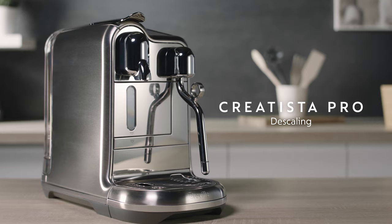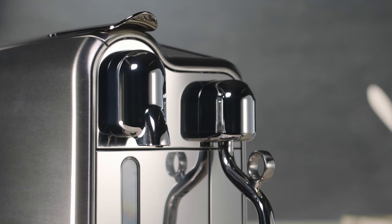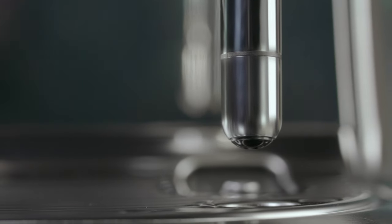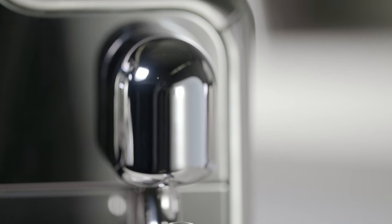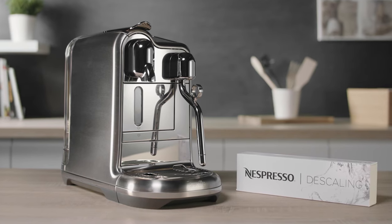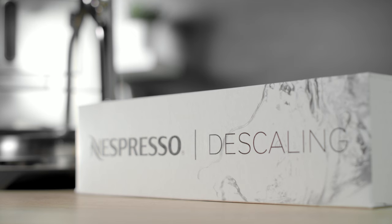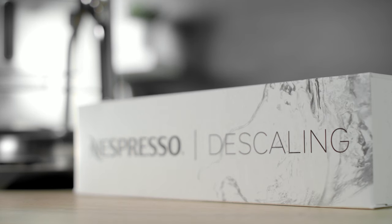Descaling your Creatista Pro machine removes scale build-up, maintains coffee taste and prevents machine damage. Frequency will depend on your water hardness and amount of use. The Nespresso descaling kit is specifically designed for your Nespresso machine and is available from your Nespresso club or in boutiques. It will take approximately 15 minutes.